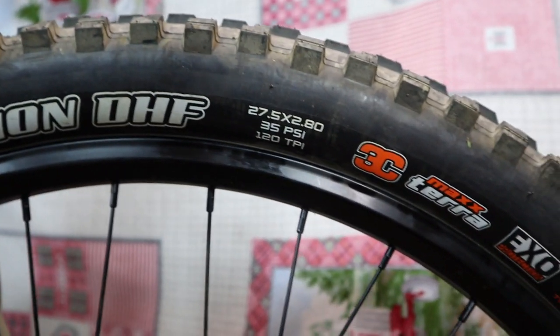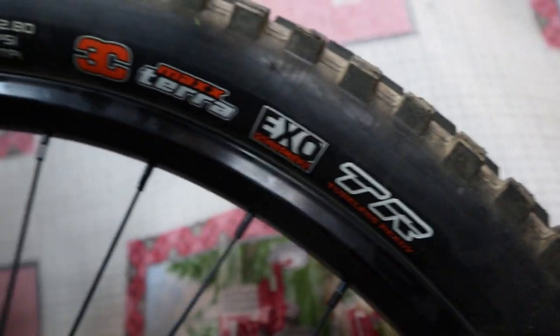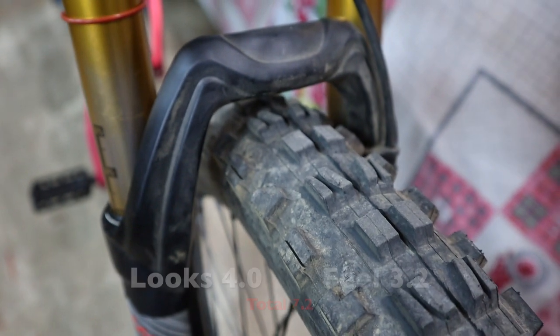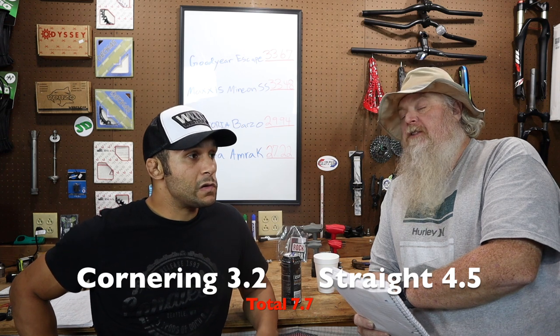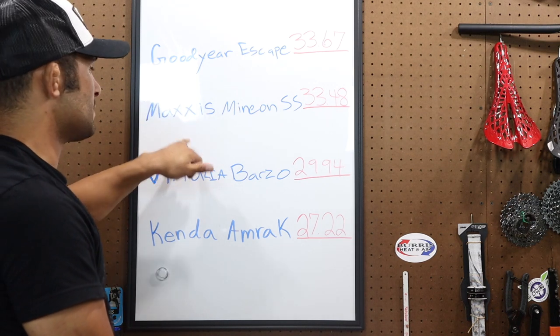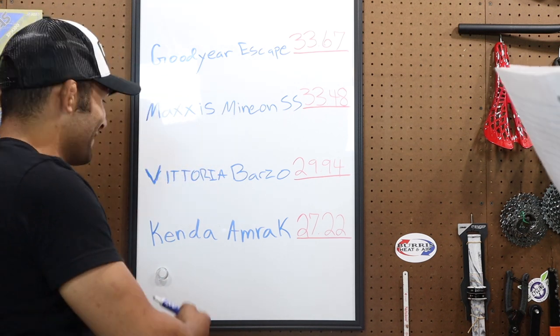Maxxis Minion DHF - it's a 120 TPI tire, 27.5 by 2.8. Breaking down the categories: looks - 4, feel - 3.2, cornering - 3.2, straight line traction - 4.5. Straight line they felt very good, really comfortable going straight. Both tires didn't feel like a 2.8 - they felt really nimble, just that front one was heavy. Speed: 8.5 out of 10. It weighed 2.16 pounds, giving it a 7.84 score on the scale. It measured at 2.88, which is a penalty of 0.80 because it's a little wider than it's supposed to be. Final score: 3.44, landing between the Maxxis and the Vittoria.